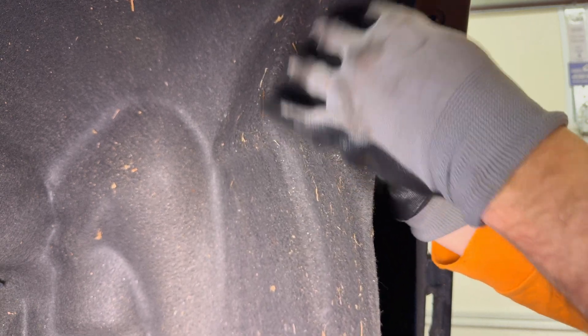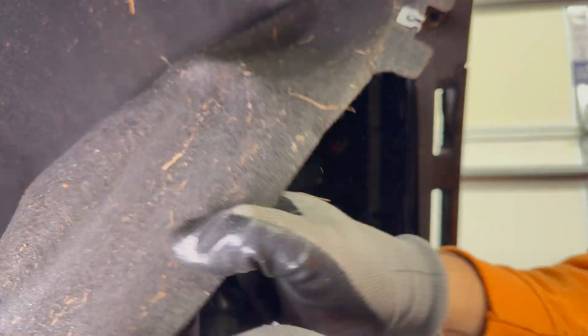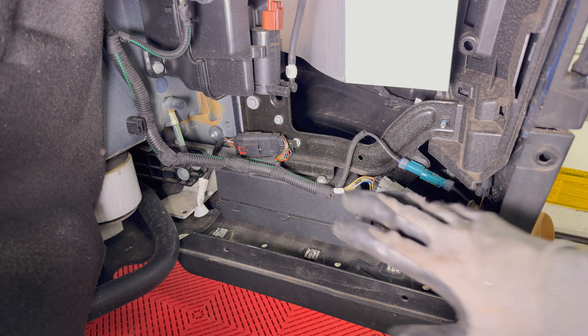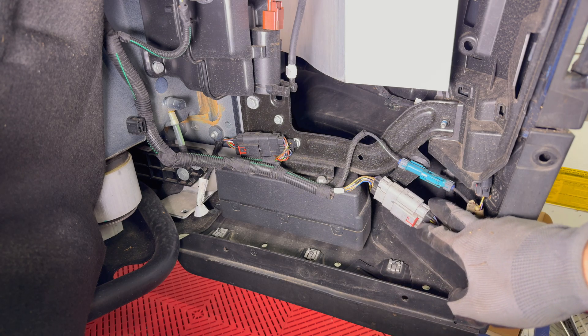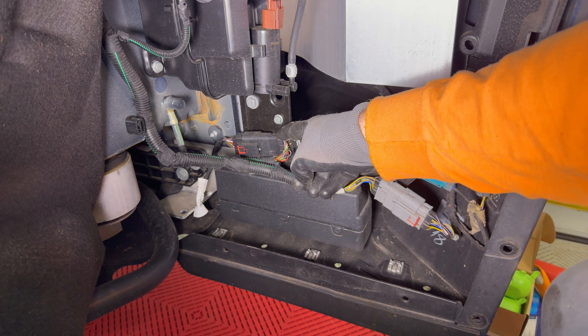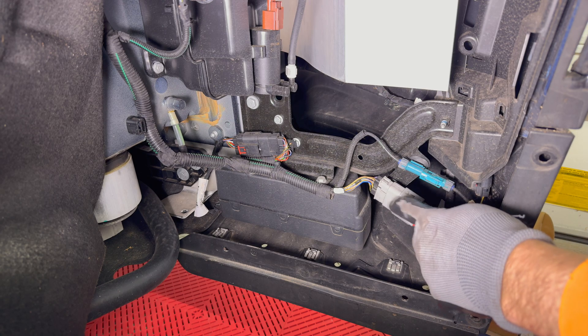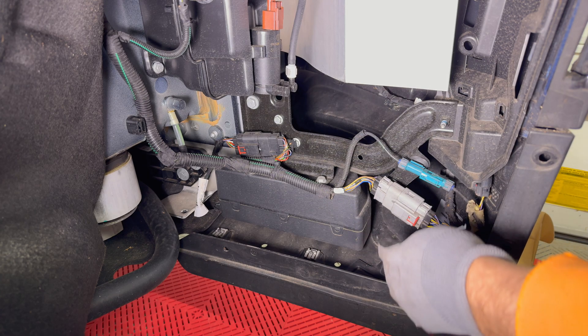There is one more screw up here — let me get that out. All right, so we're going to push all this back out of the way. Now we should have a clear view of what we're working with. We have the connector here that I showed in the previous video and also this connector right here that I didn't get to. So we're going to detach both of these. Both connectors I'm going to put in the enclosure since the wiring harness is kind of shared between them — it just makes it a little bit easier.